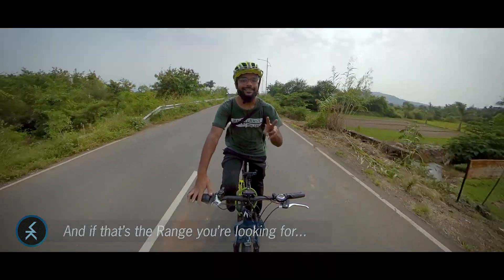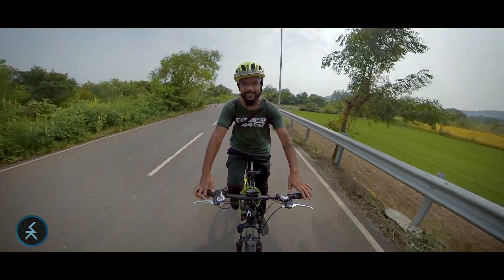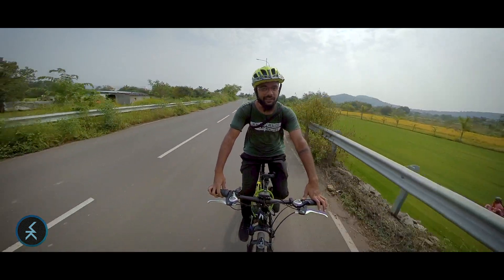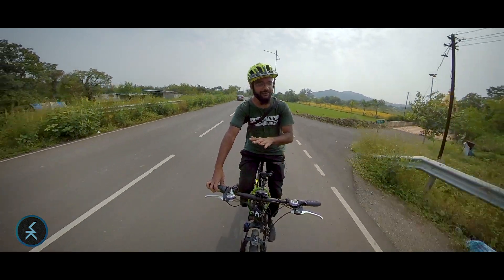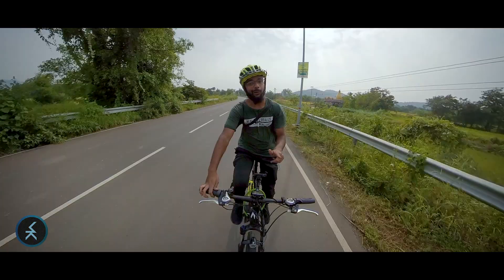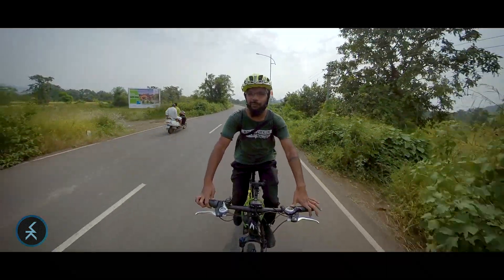What concerns me most about electric mopeds is their weight — around 50 to 55 kilograms. In case you run out of charge, you'd have to manually push or pedal 50 to 55 kilos, which is a significant concern especially if you're stranded mid-commute.